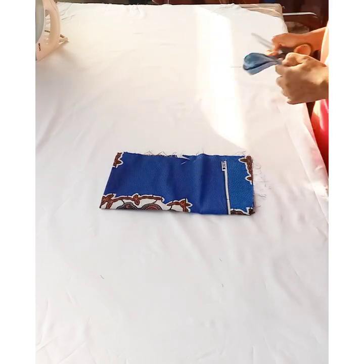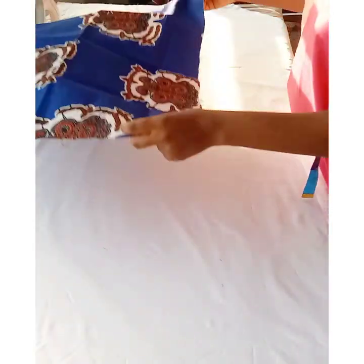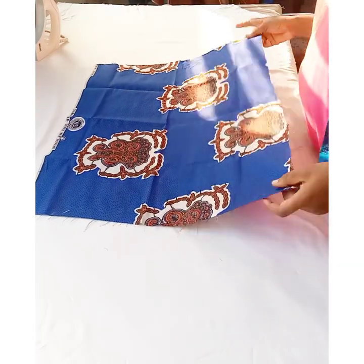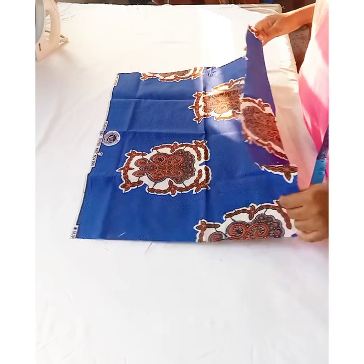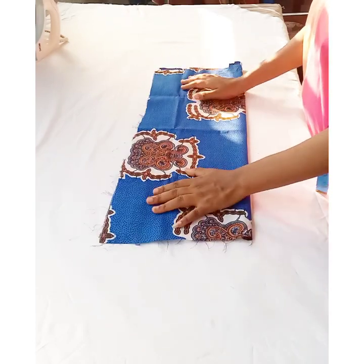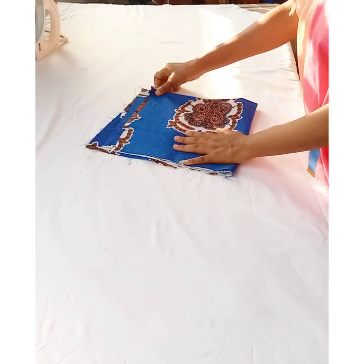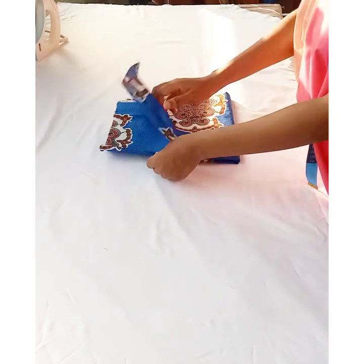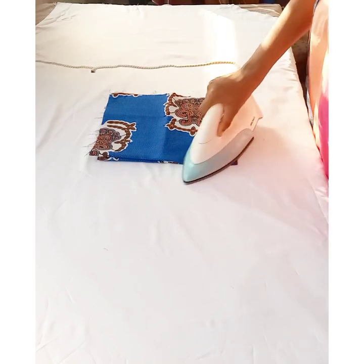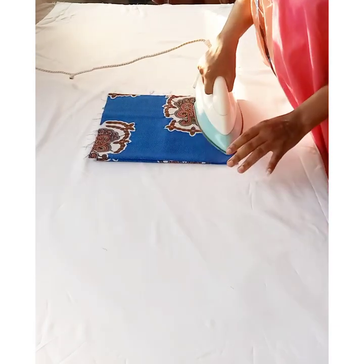You need about half a yard of fabric to make this. I'm going to be folding this into four, just as how we fold fabrics when cutting a 360-degree flare. I'll fold it into two like this, and then fold it again to have four pieces. I'm just flat ironing to make it neat before I continue with the process.